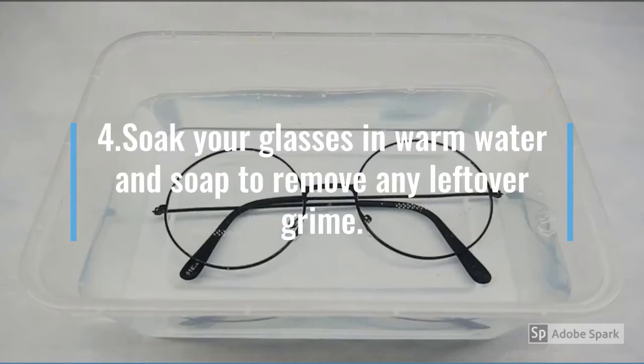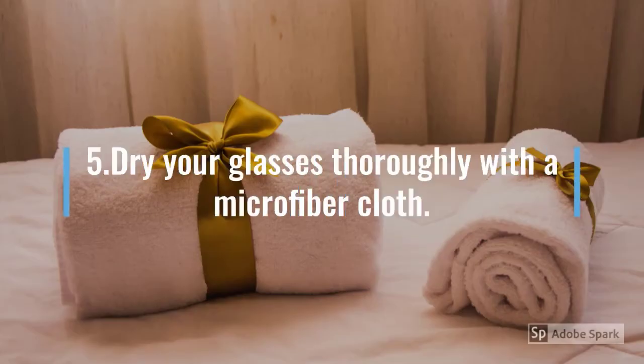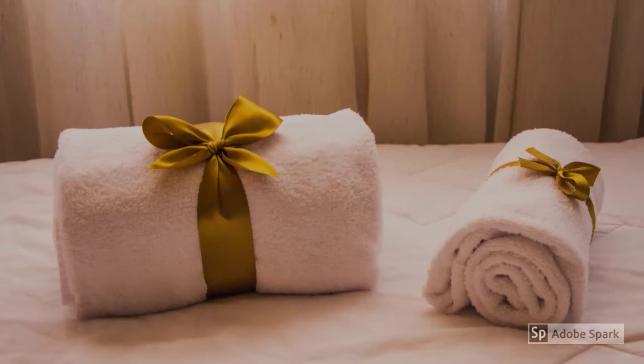Soak your glasses in warm water and soap to remove any leftover grime. Dry your glasses thoroughly with a microfiber cloth.